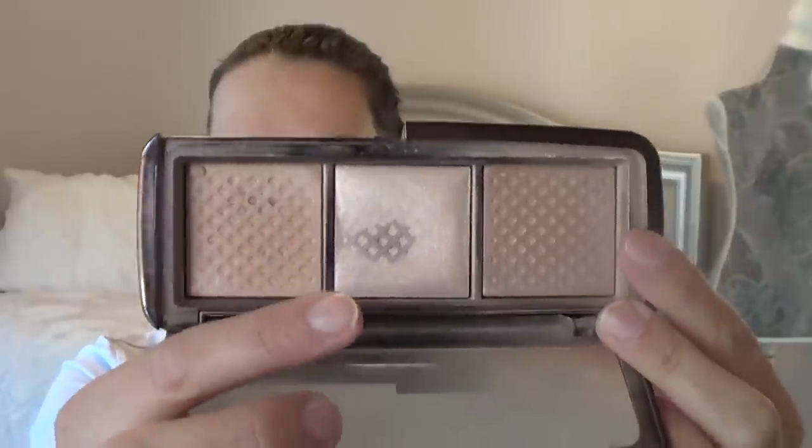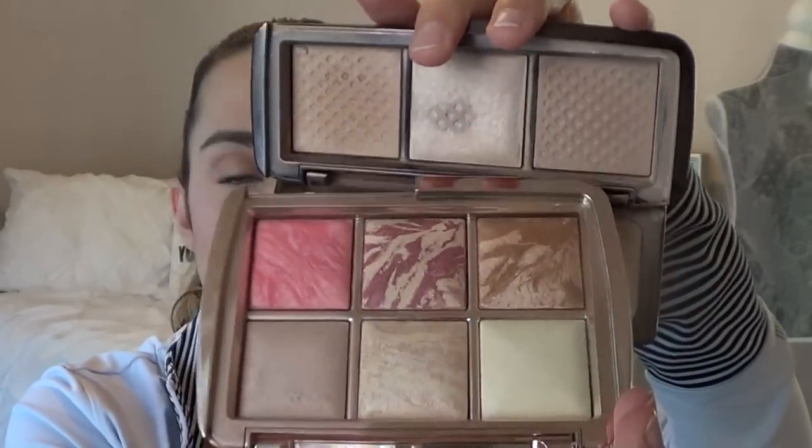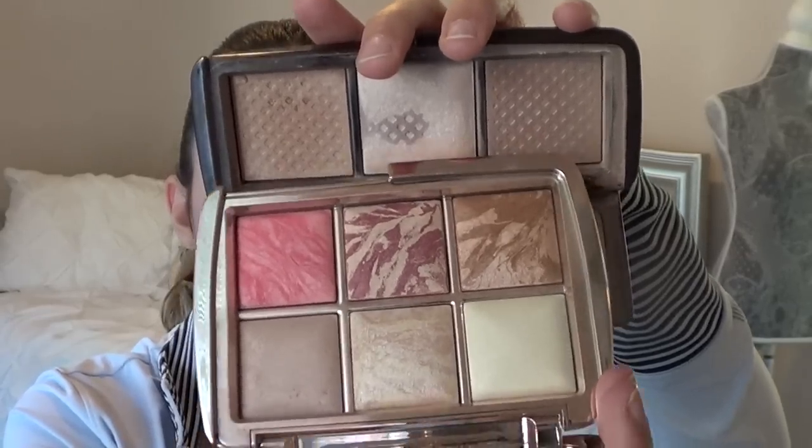For Blue Christmas, I have my Hourglass Ambient Lighting Trio. I previously used up the Dim Light and Radiant Light, so I'm trying to focus on Incandescent Light now, and you can see I've definitely expanded the pan. I use this all the time as a highlighter, and right now it's also on all over my lid as eyeshadow — I love it. That's why I'll be so sad when it's gone. I'm definitely going to repurchase it. The pans in the trio are a little smaller than the full size, but not dramatically so. I'll continue to use the Incandescent Light and once I finish it, I will definitely repurchase the whole trio again.